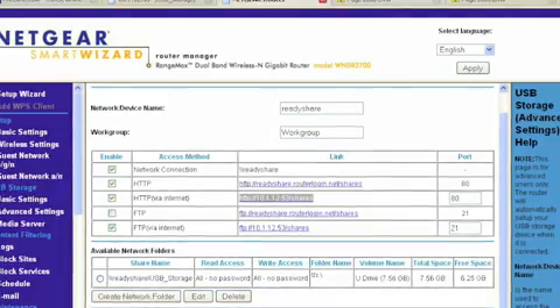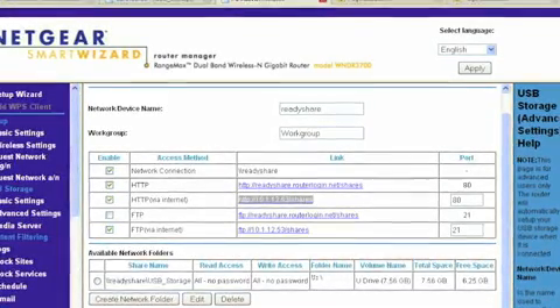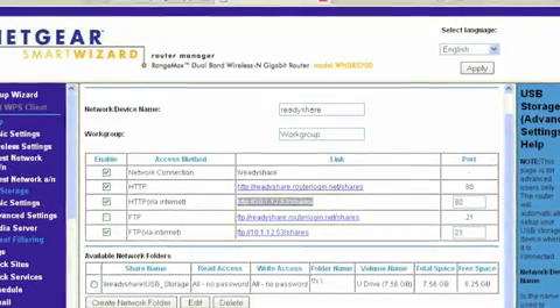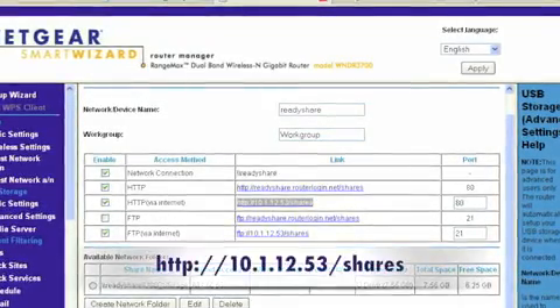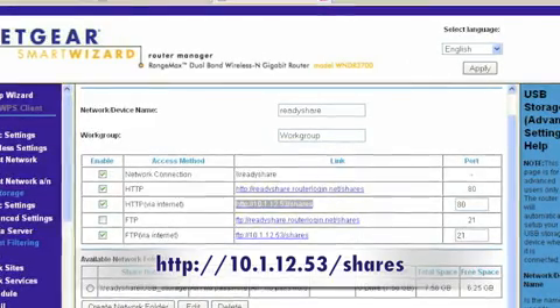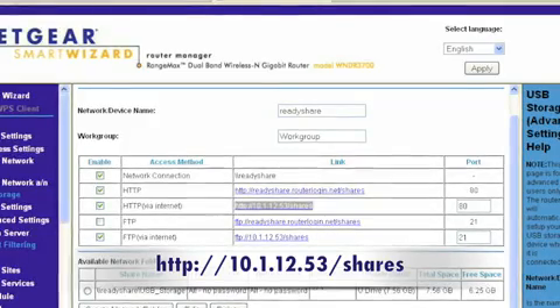Access to the USB hard drive when you're traveling is very easy. Just ensure that your router and modem are on when you're traveling. Enable HTTP or FTP access via the internet — your internet address should already be visible. This is the address that you should use to access the USB hard drive when you're away from home.